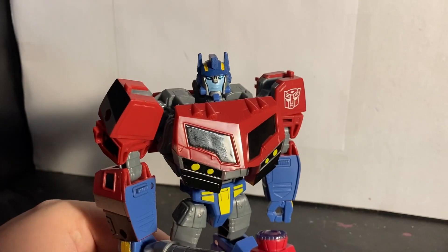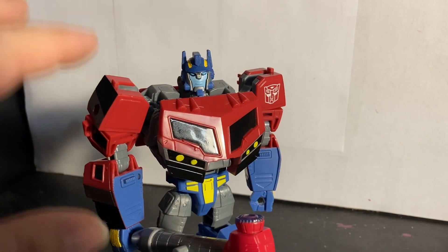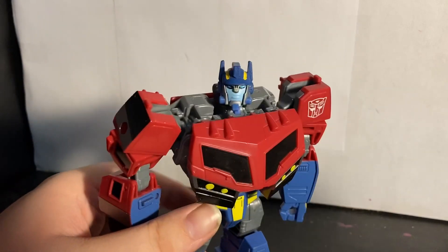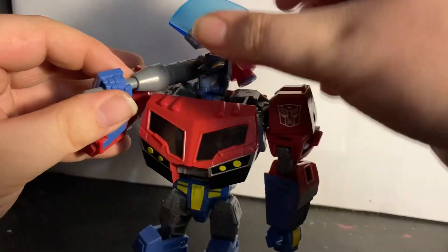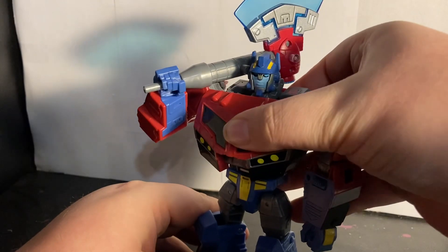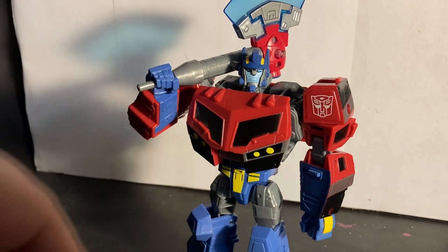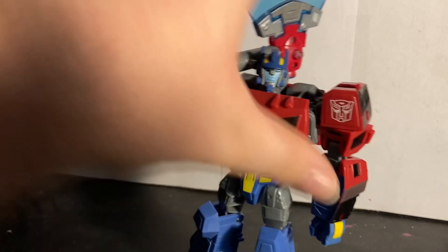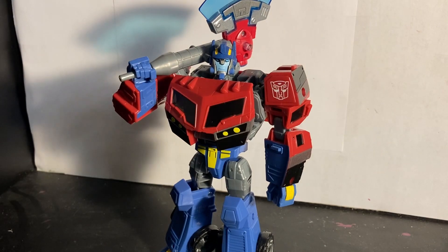This has to be one of my favorite Legacy figures — y'all know me for loving Animated. This is a solid figure. He does have some issues but they're not horribly bad. Emgo said it best in his review: this guy really does have a presence. Everyone in the Transformers fandom is agreeing that this guy is peak. He's a great Optimus Prime even if you don't like Animated — still get it. The vehicle mode can be a bit questionable but the robot mode is all good.